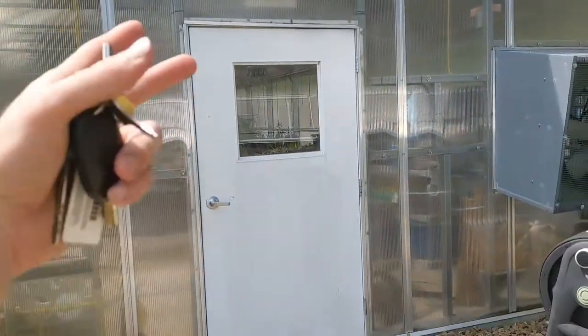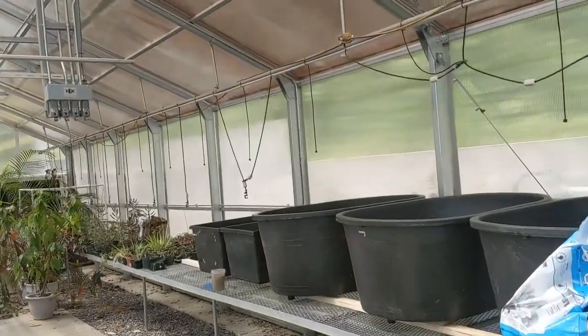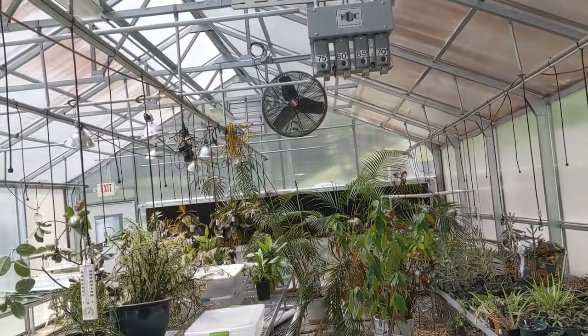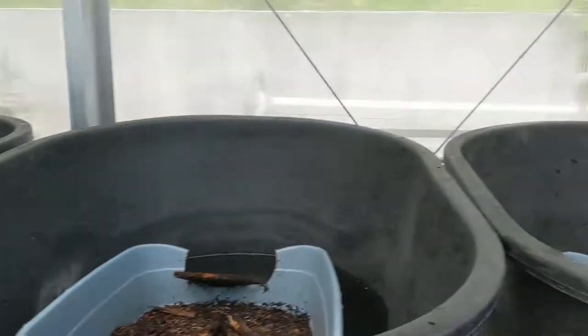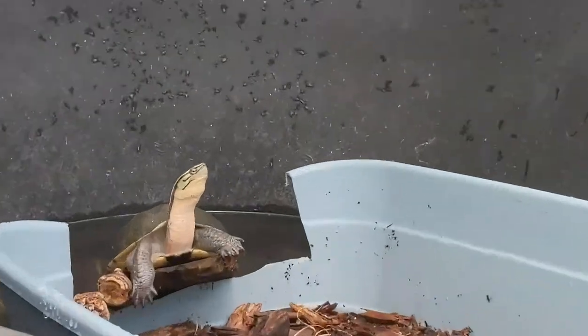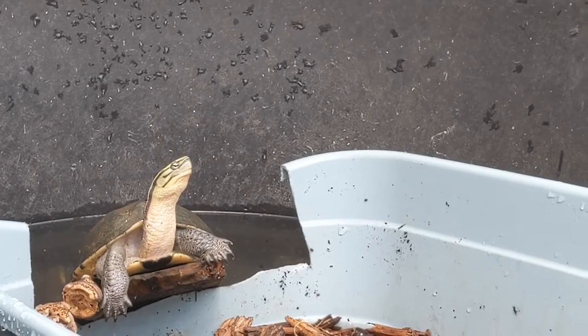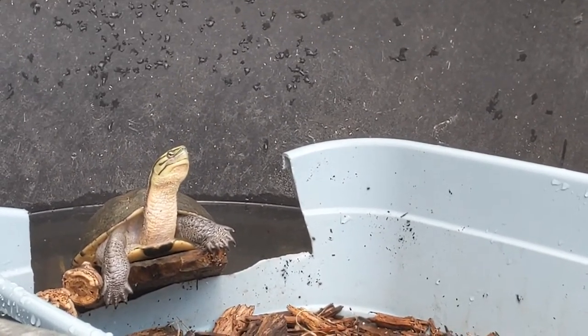So, ta-da! Greenhouse number two. This is where we do a lot of plant work, but they gave us some bench space. This has the same cover Evelyn had, which is only 20%, so it keeps a little cooler but lets a lot of sunlight in. Today's kind of cloudy, but you can see there's sunlight coming in and they are enjoying it. Look at that guy right there — he is up basking. When we put that 80% cover on the other side, they were not basking like that. But he's up, he's out, he's loving it.